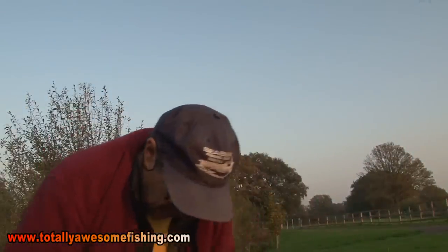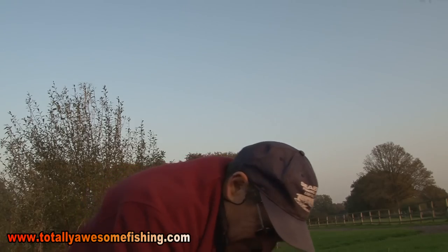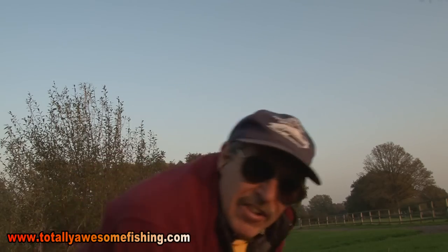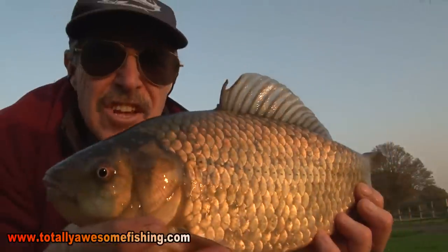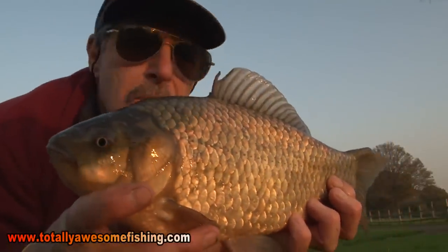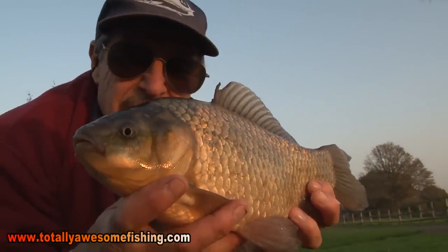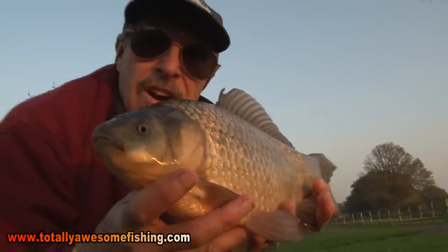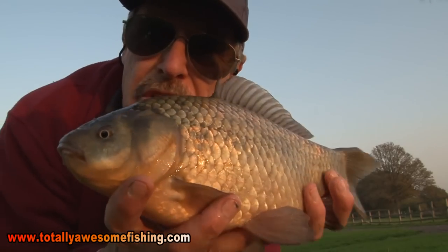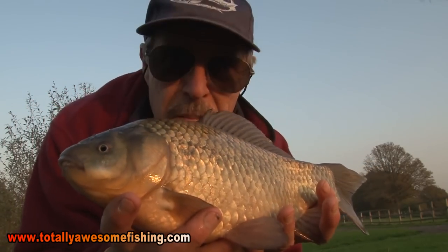That's the big roach, and this - a 2 pound 10 crucian - on worms, on the swim feeder. You know what I'm going to say - that is totally awesome swim feeder fishing. Let's get it back, because the sun's got about another 15 minutes to go. But I've got a feeling if these are shoal fish, who knows - you might get lucky folks. Let's get it back in the water. Feeder fishing in the winter - 2 pound 10 - I could take those all day long.